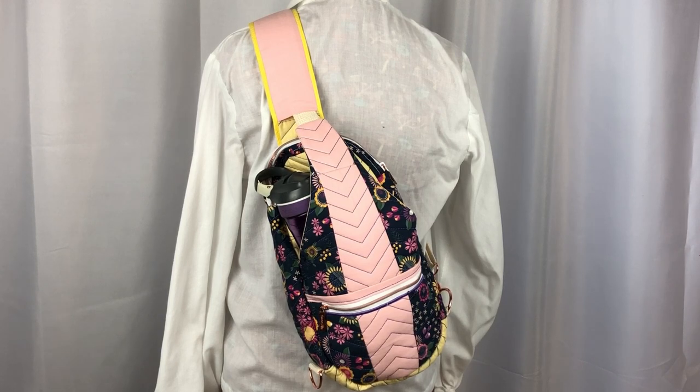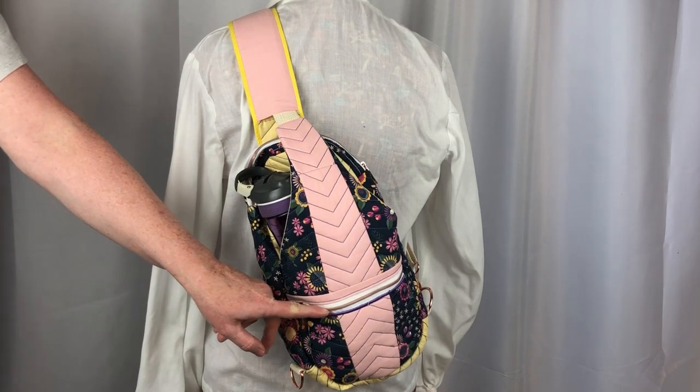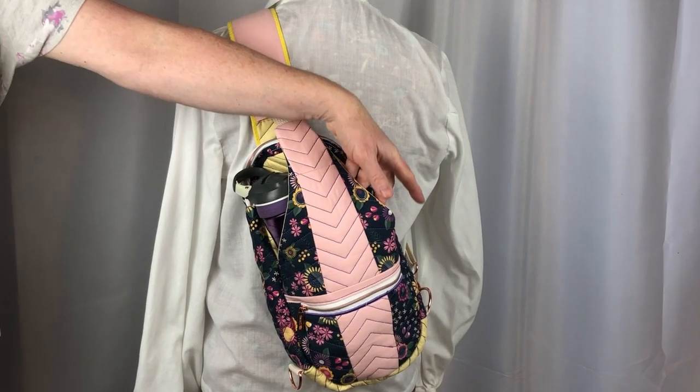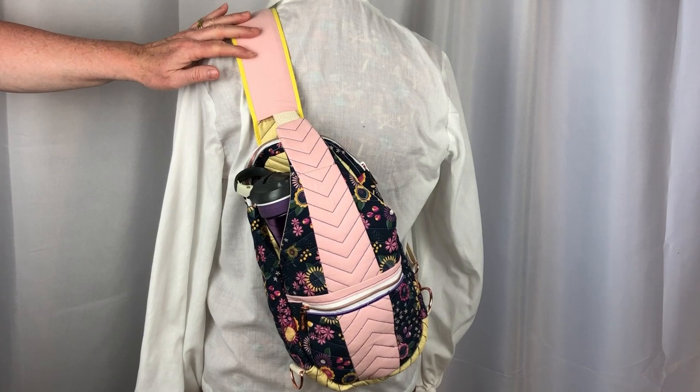I was looking for a pack to take with me on day trips and to be able to hold my water bottle, wallet, keys, sunglasses, and more. I think this crossbody pack will be the perfect bag for this purpose. This crossbody pack features a zipper exterior pocket, a zipper top closure, two inside mesh pockets, a large slip pocket, a roomy interior, and an adjustable padded crossbody strap.